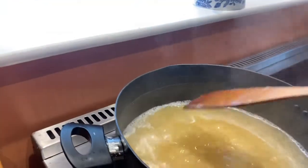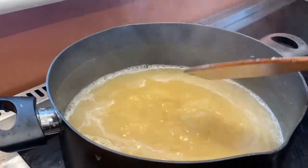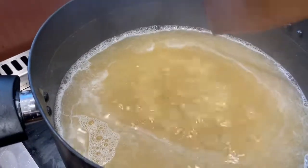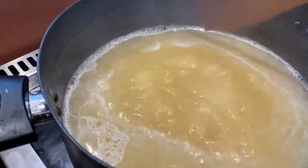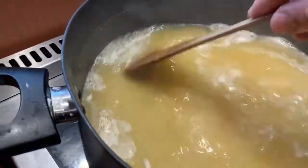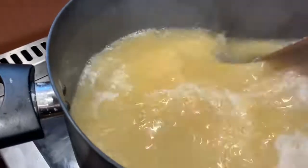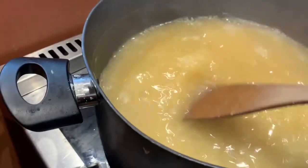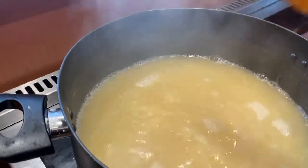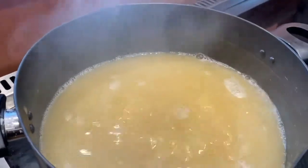We're probably at less than a third of the volume we started with, and this crystal surface starts forming around the edges really quite fast. I'm starting to stir it far more frequently now — it's thickening up, and that crystal surface will form within a few seconds of it settling.